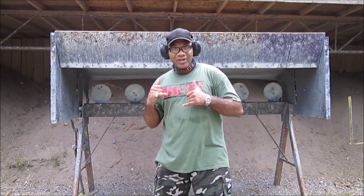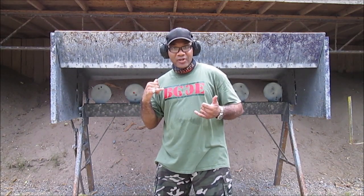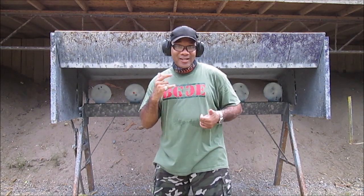Alright, so now we're gonna have some fun with the plates. We're gonna push it back to 15 yards and shoot three of the six 9mm pistols on these steel plates. Let's have some fun — you like the ping-ping of the plates, right? Let's go shoot the steel plates.